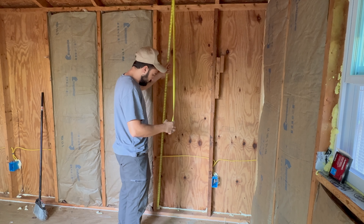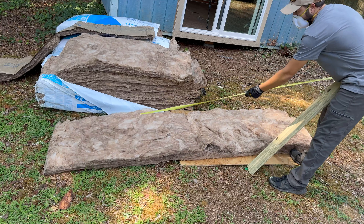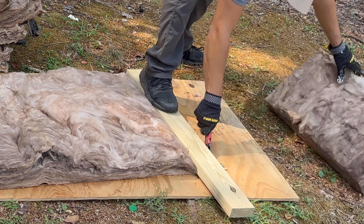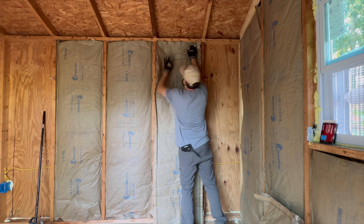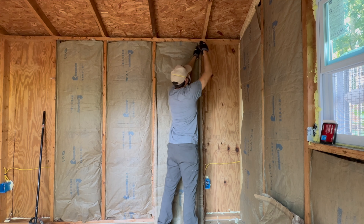Then I take the wall height measurement and transfer that over to a bed of insulation. To cut the insulation, I use a scrap piece of 2x4 and a utility knife. I place the insulation inside the wall and then I staple from the top down.